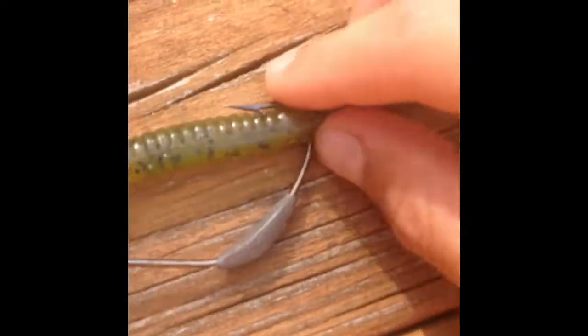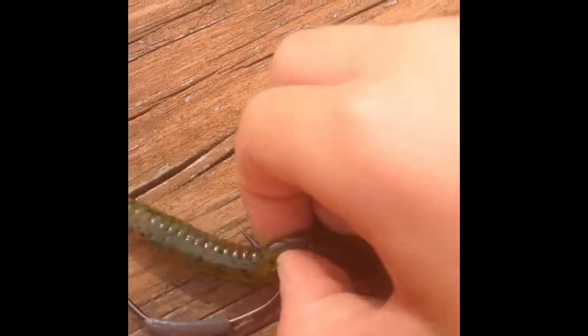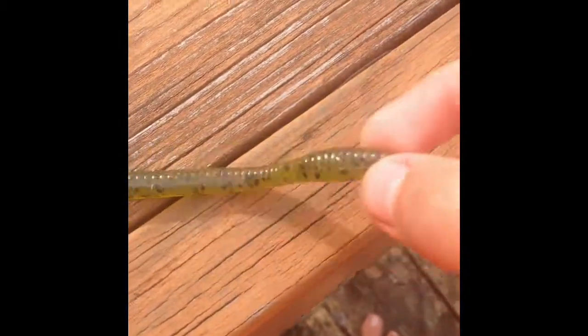I do want to tell you guys, don't stick it to where it's like that. You want it a little bit more up, and that just gives this tail a lot of action. Let me show you the action you can get with this. A lot of tail action, and it looks really natural and perfect for those bass.